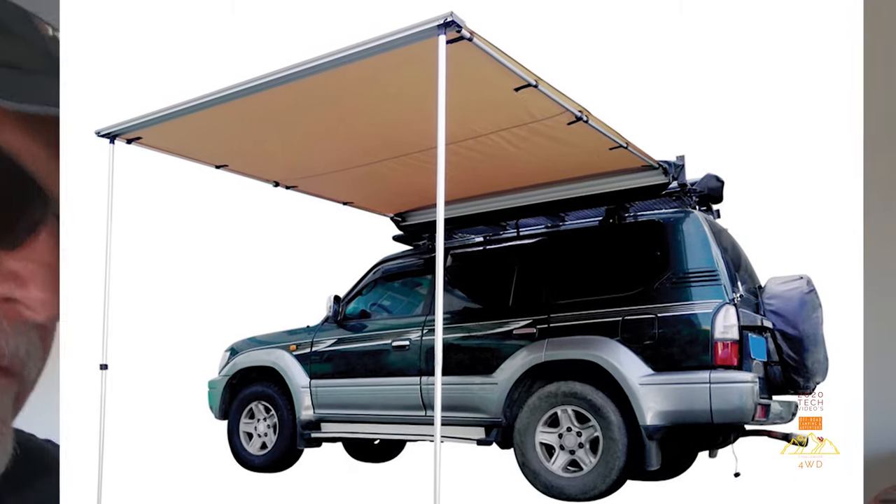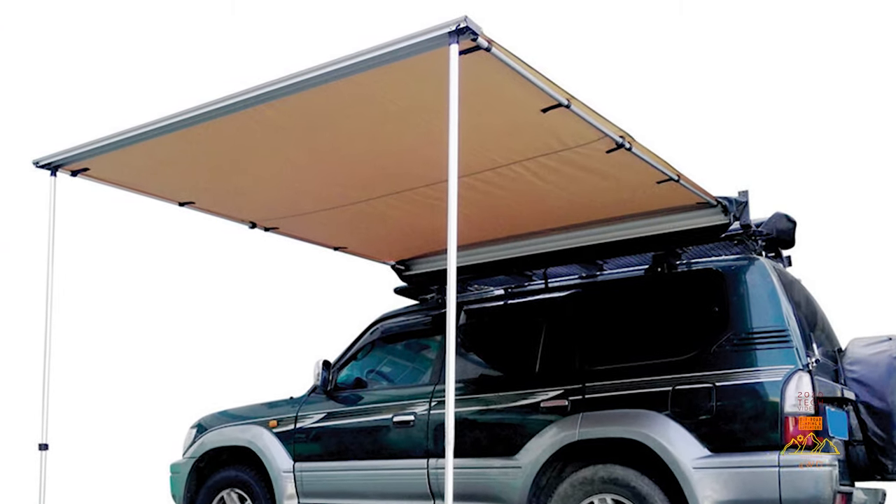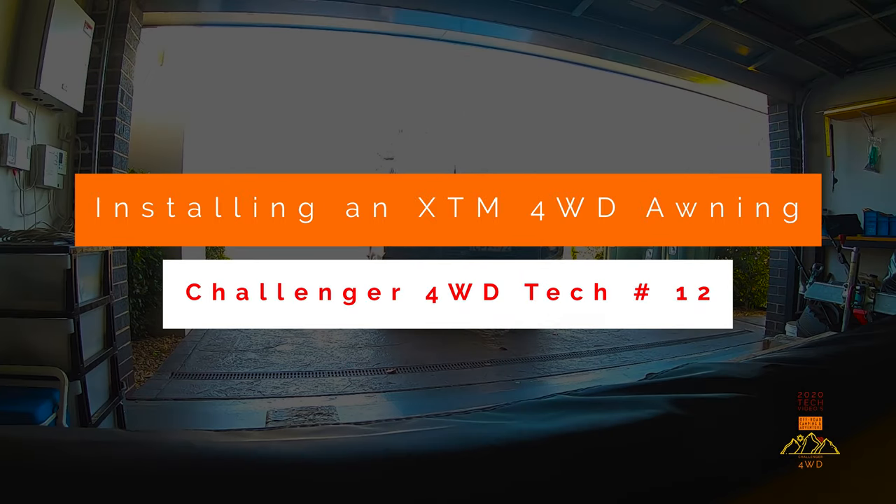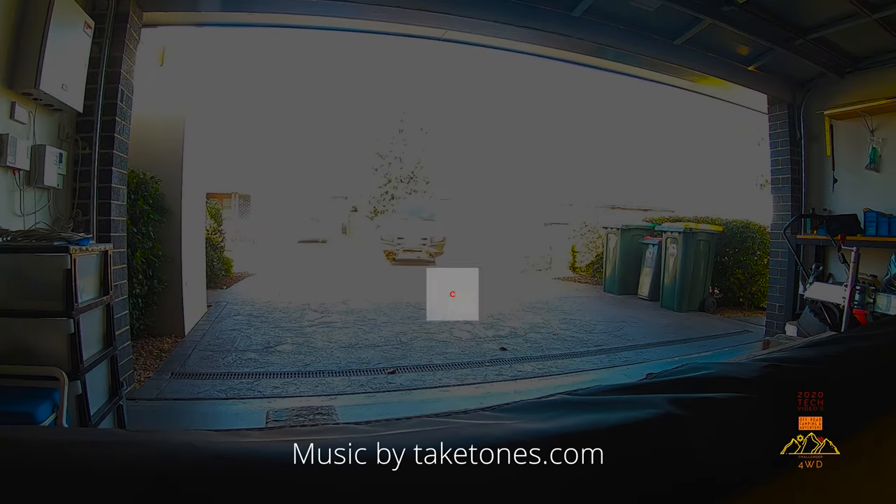Hi, how's it going guys? I'm just about to install an XTM four-wheel drive awning — a 2 by 2.5 meter awning. I'm just going to install it now and see how we go. Just a quick video on how to install a four-wheel drive awning to a vehicle with crossbars.